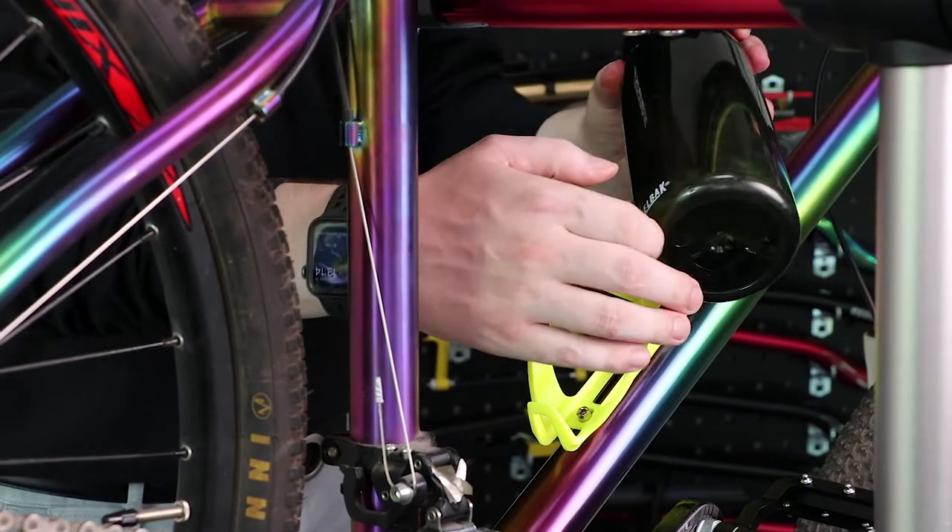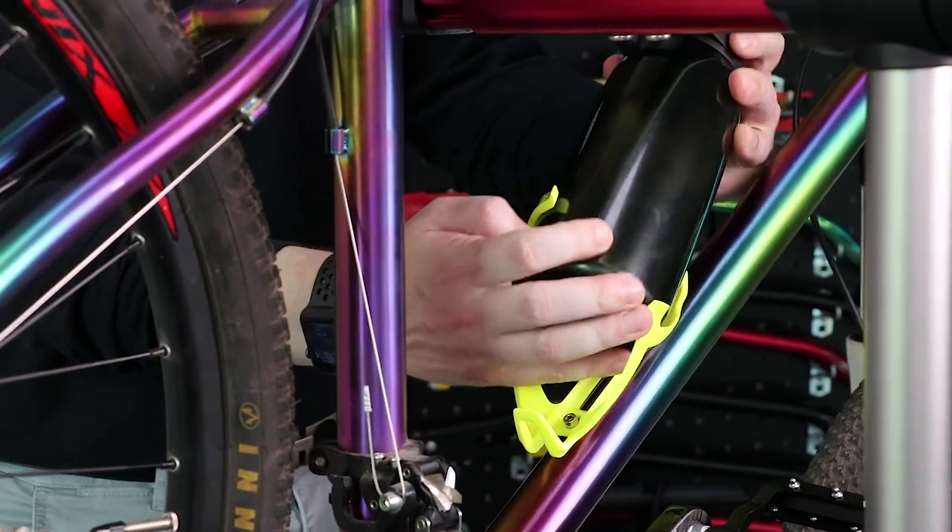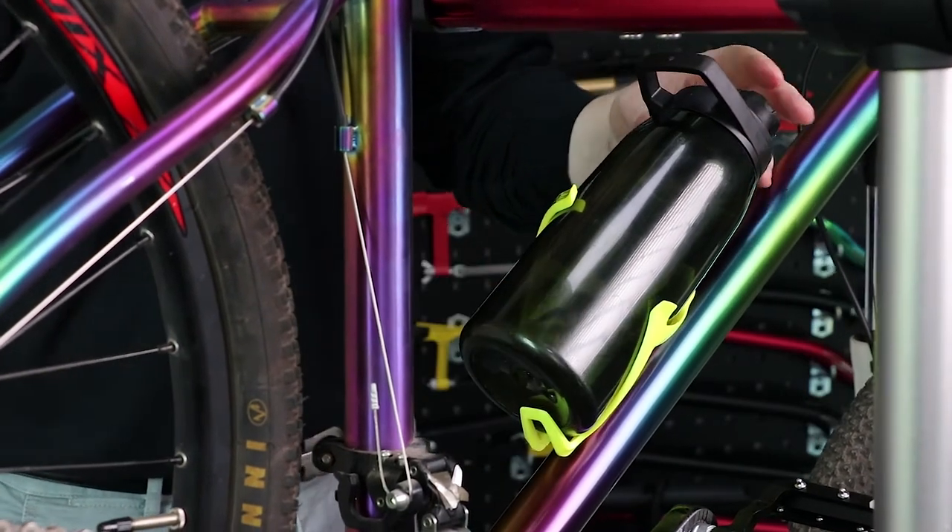Okay, so now I just have my water bottle. I'm just going to slide that in. Now that my water bottle cage is attached, I'm ready to take it out on a ride.